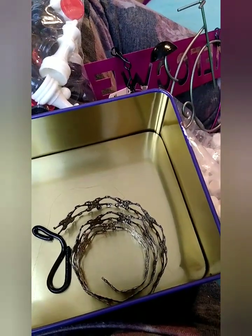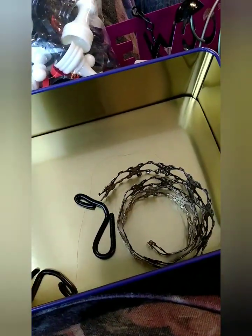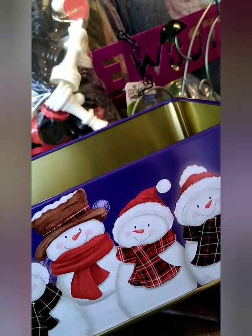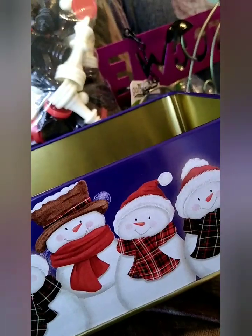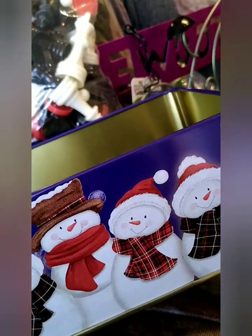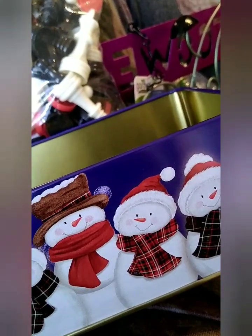Let's go over the supplies we used to make the faucet and tub. I went as cheap as possible, so I found this tin in my stash that I had gotten from Dollar Tree around Christmas time, and it was going to work perfect. The video that inspired me had an oval-shaped tin that you can find in the garden section at the Dollar Tree, and that looked super cute too.